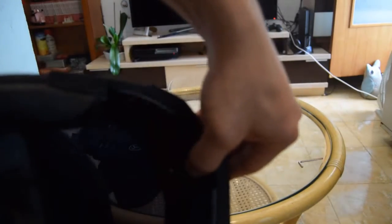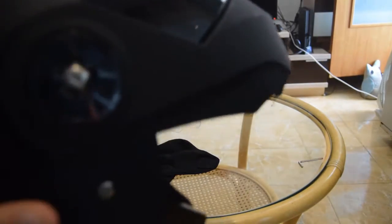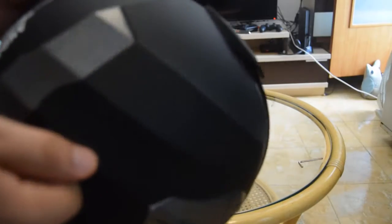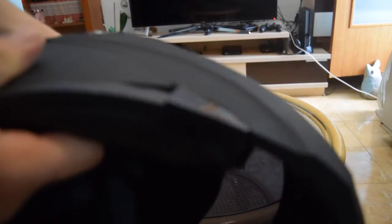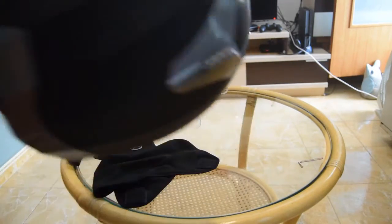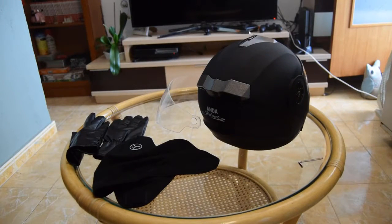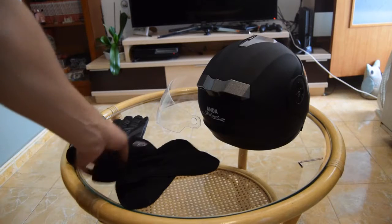I like the design and you can put the visor up and down, but the helmet itself seems really bad quality. All the moving parts feel like what you'd expect from a 10-euro helmet. I'll probably link the listing in the description.